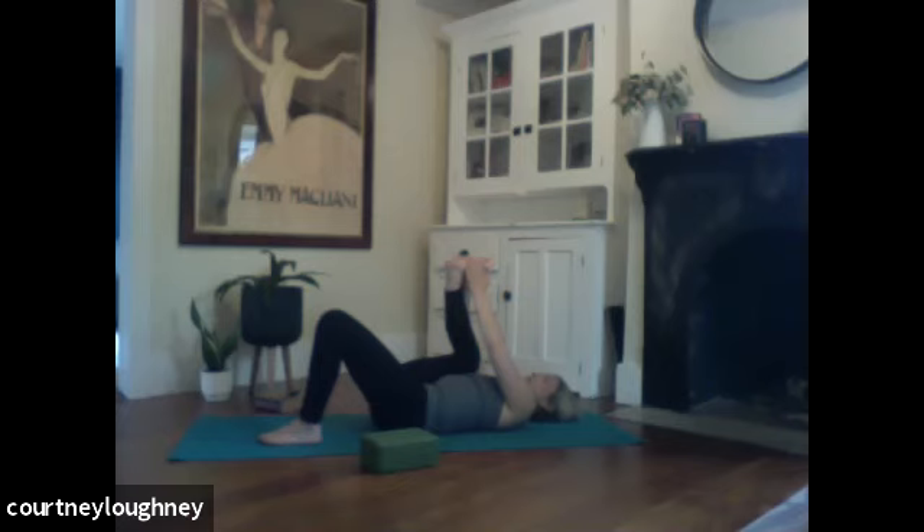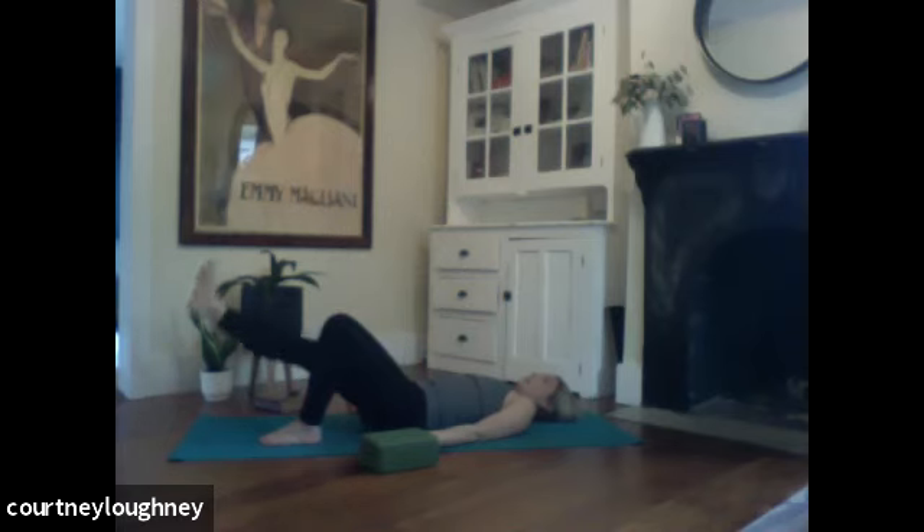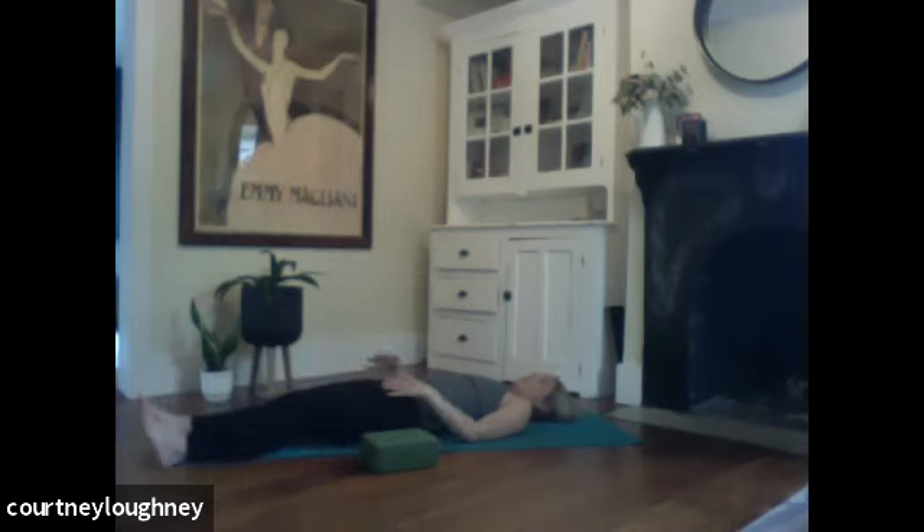Relaxing the face and the jaw. And then when you're ready, reach that leg skyward, and then reach it all the way down to the mat. Lengthen the left leg nice and long just to pause for a moment to notice the difference between the right and left hips.